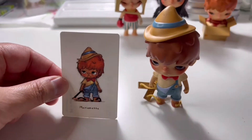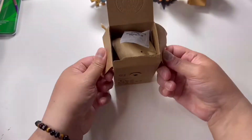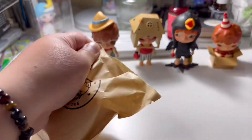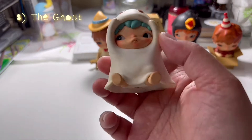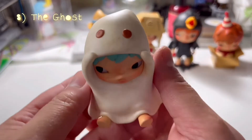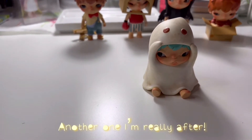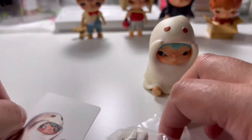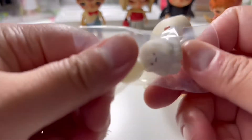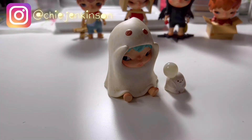So far we didn't get the chase, but there are still a few boxes left. This one is just one of the cutest out of the whole set and it's called The Ghost. It also comes with an extra accessory — I'm not actually sure what it is; it looks like a creature or an animal, but I think it's a separate little ghost with a ghostly bubble on its head. Anyways, it's really cute.